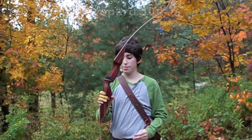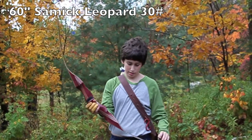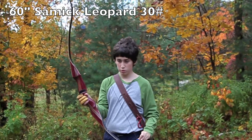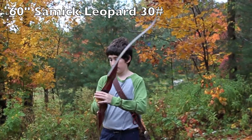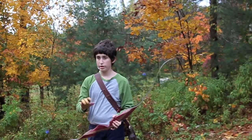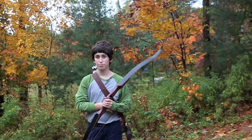Today I am shooting the Samick Leopard. It's a 60-inch bow with a 30-pound draw weight. It has a D97 string and currently it has an 8-inch brace height.